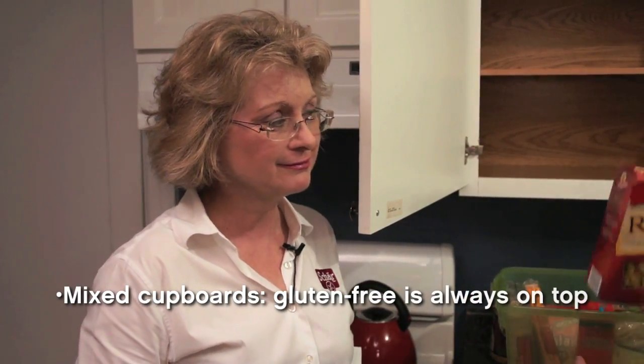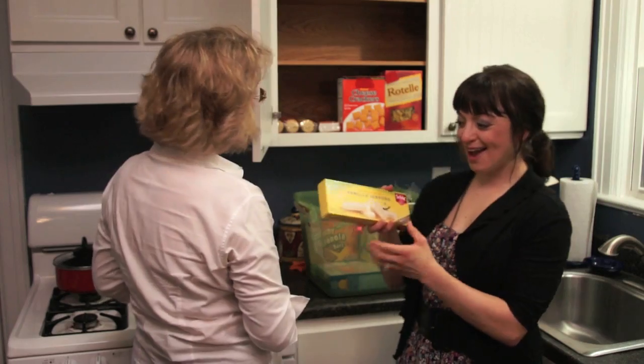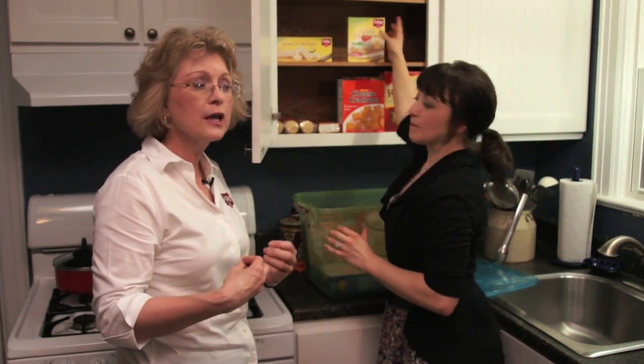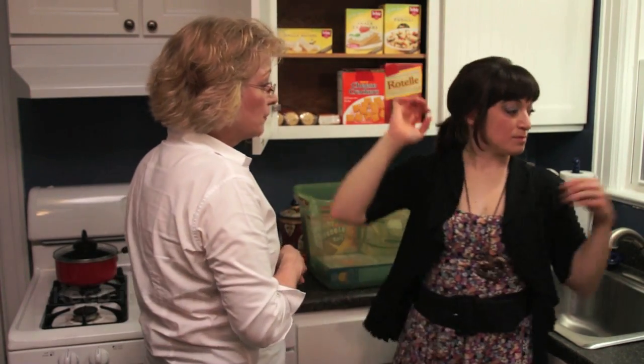Why the bottom shelf? If you have gluten-containing products on the top, the crumbs could fall everywhere and contaminate your gluten-free products, making you sick. So let's stock our gluten-free items on top. The idea here is to match the same product type — cookies to cookies, crackers to crackers — so that members of the household can easily find their products. If they're used to grabbing a snack, they know where to go.